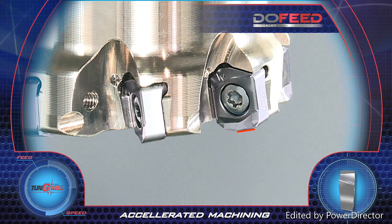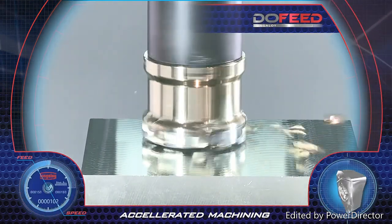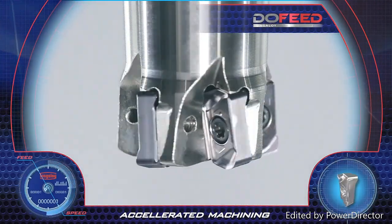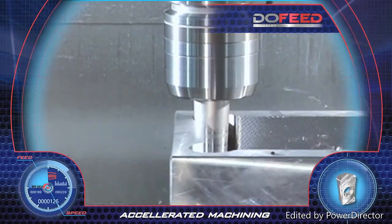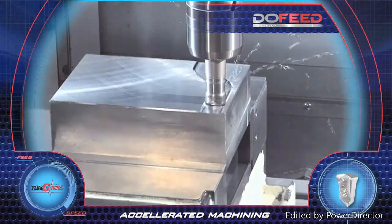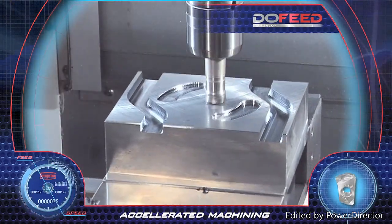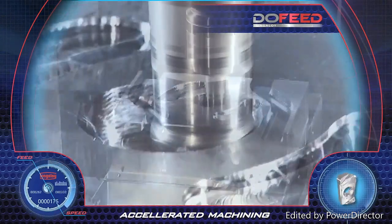For improved surface finish, the operation requires only one wiper insert on the cutter for significant results. The 03 insert is used with small diameter tools for penetrating narrow spaces in large depth machining. The tools are characterized by high insert density, resulting in higher table feeds and metal removal rate — achieving accelerated machining and very high productivity with Do Feed.